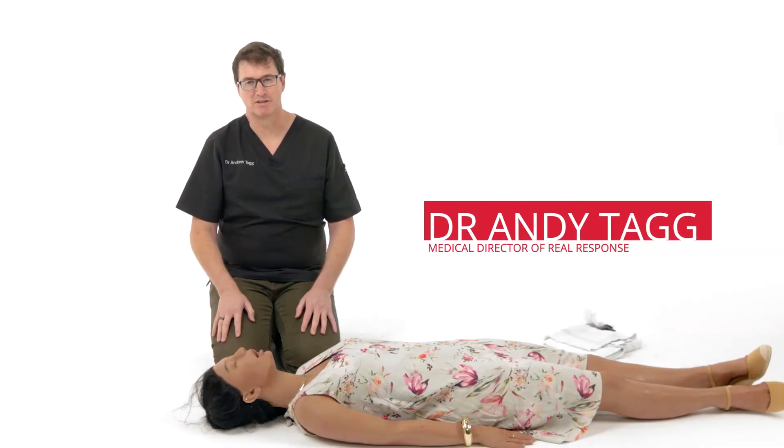I'm Andrew Tagg, Medical Director of Real Response, and I'm going to take you through some basic airway manoeuvres.